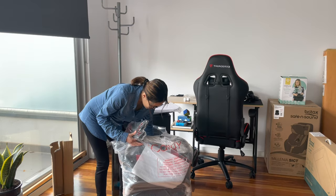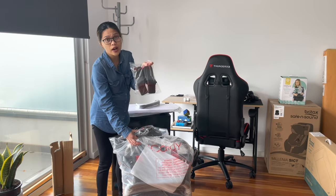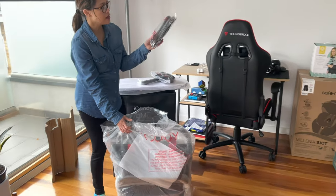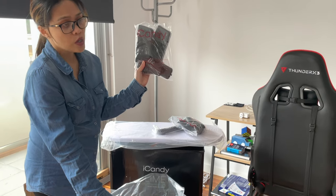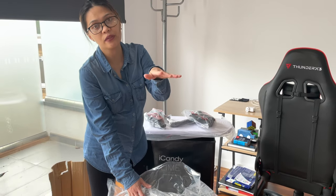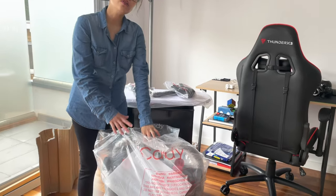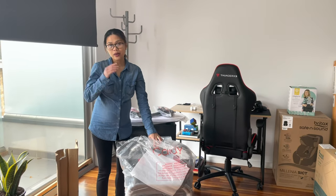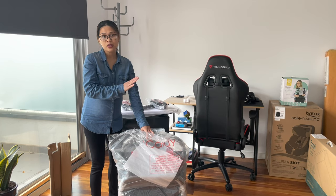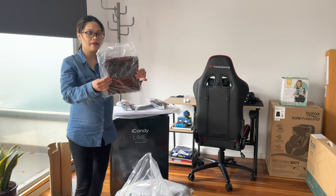We also got the mattress for the bassinet or carrycot. There are two adapters included — one that can fit a car seat capsule if you want that option. We also got the elevators to raise the bassinet or seat to table height, which is handy when you're out and the baby wants to be at the same level as a café table. Watch out for my upcoming video on how to fold and convert the pram from a seat position to a bassinet or carrycot position.